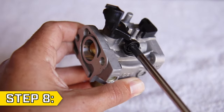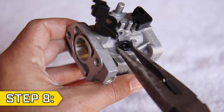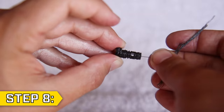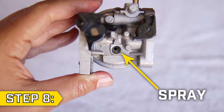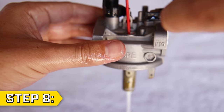Step 8. Loosen and remove the black Phillips screw or capture plate, and use a pair of needle nose pliers to fully remove the pilot jet. Use a thin strand of wire, carb cleaner, and compressed air to clean out the jet passageway. Then spray carb cleaner down the hole beneath where the pilot jet sits. This will clean out the passage that connects to the center post.